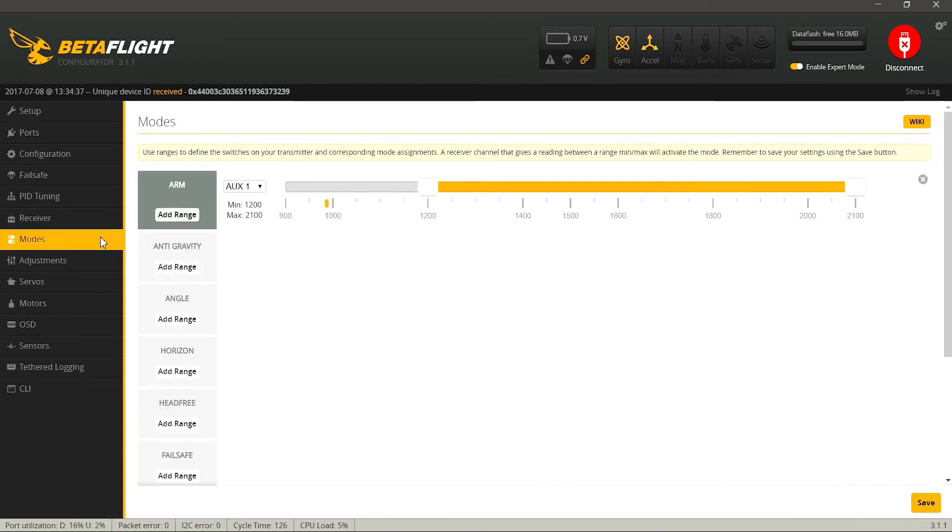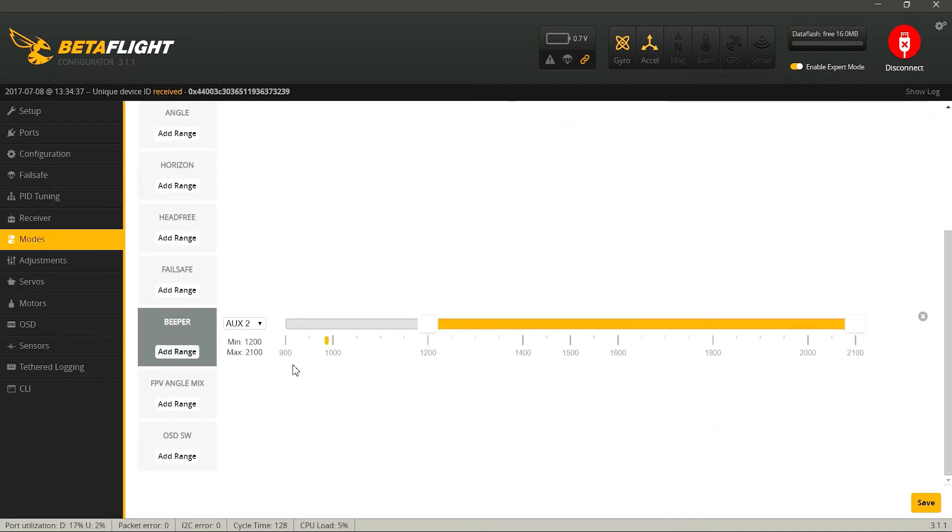Во вкладке Modes нужно настроить режимы: на AUX-1 у меня тумблер для арма-дизарма моторов — ставится ползунок. На AUX-2 вынесен бипер — активация пищалки по тумблеру.